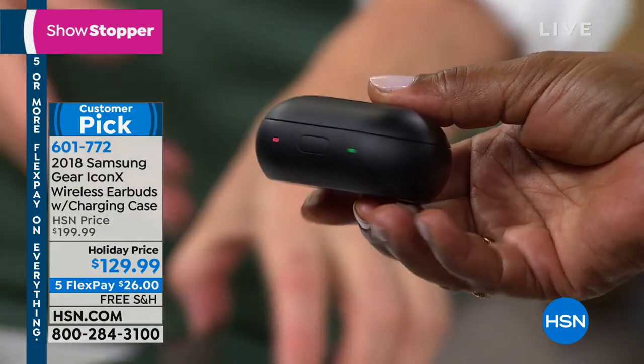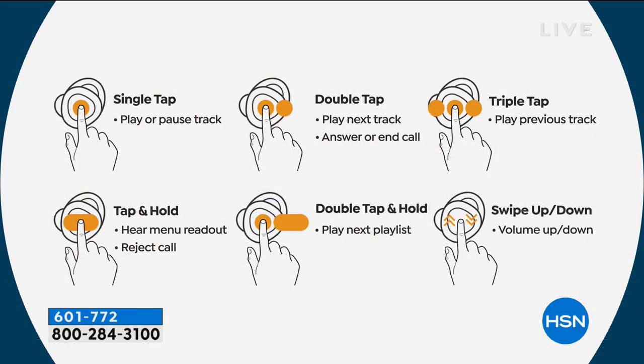Samsung's gone a step further — I have all my built-in controls right here. Pause and play, take a telephone call, swipe to the next track. It has ear detection too — it knows when it's out of your ear, so it saves the battery. Single tap is pause and play. Double tap, you go to your next track. Triple tap, you can go backwards. Hold, and you can take a phone call as well.